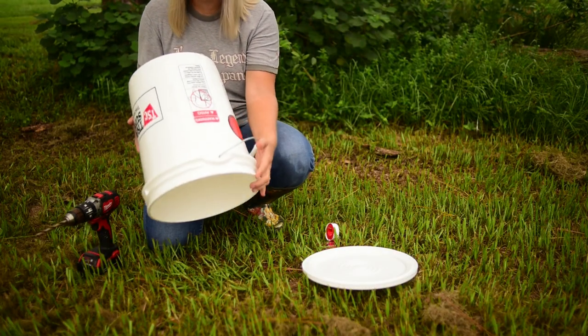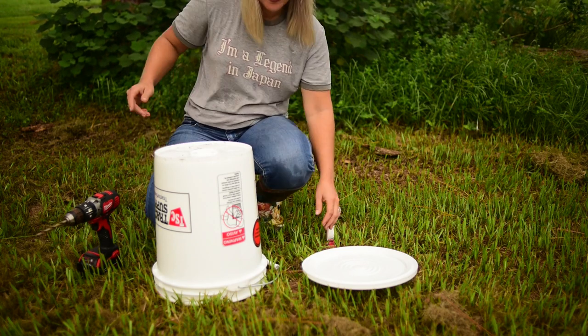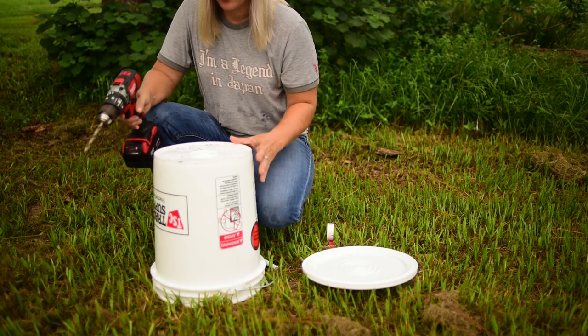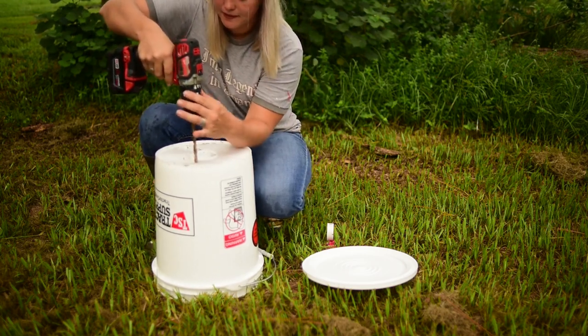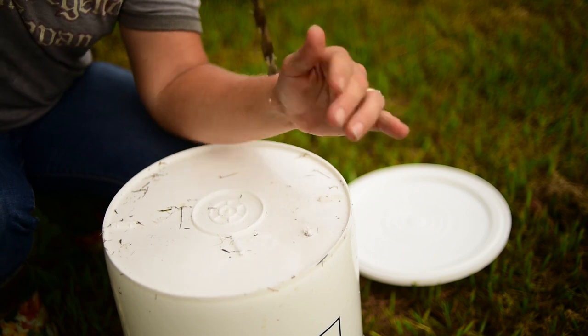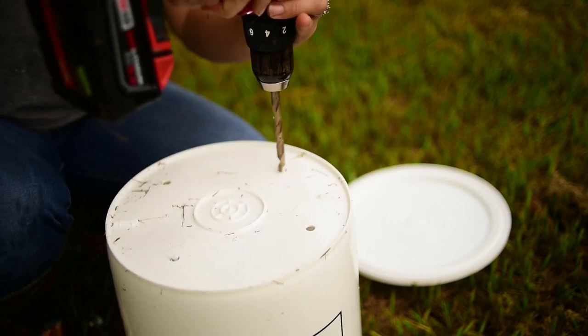The first thing we're going to do is flip this bucket over — it's got a little dirt on it but that's okay. We're going to flip the bucket over and go ahead and drill our four holes for our poultry nipples.